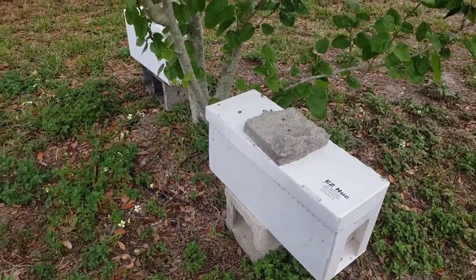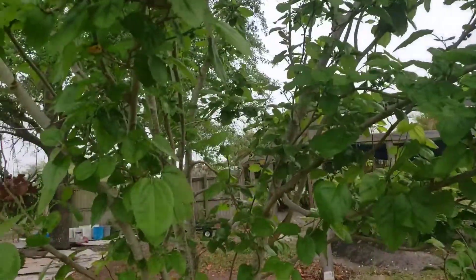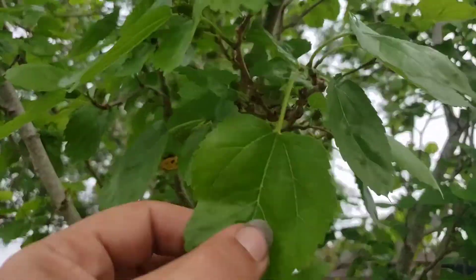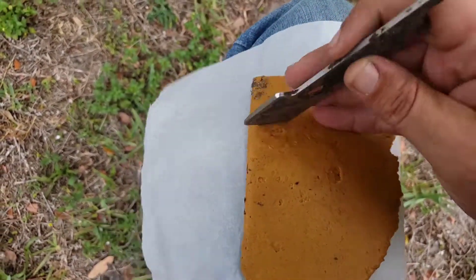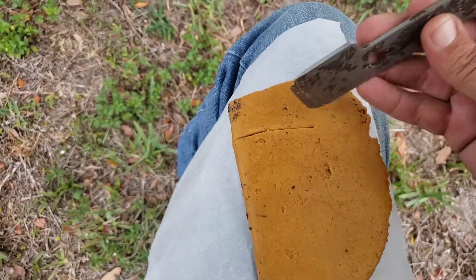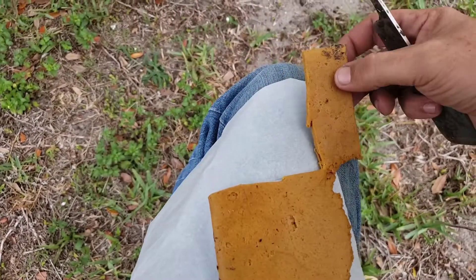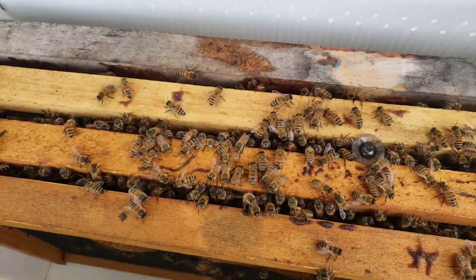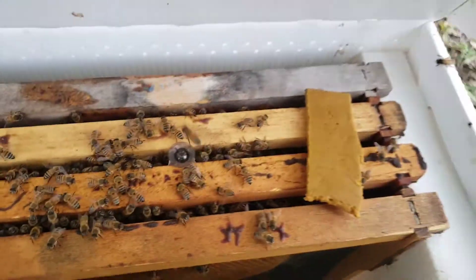Here are my next couple of mating nucs underneath this giant Pakistani — look at all the buds coming on it. I'll give them a little piece of this patty. You can see our little queen cell there — we're going to go ahead and give them that patty.